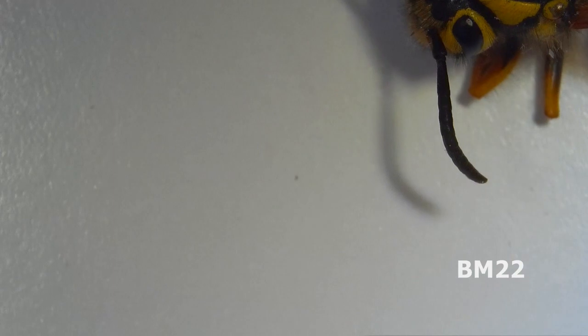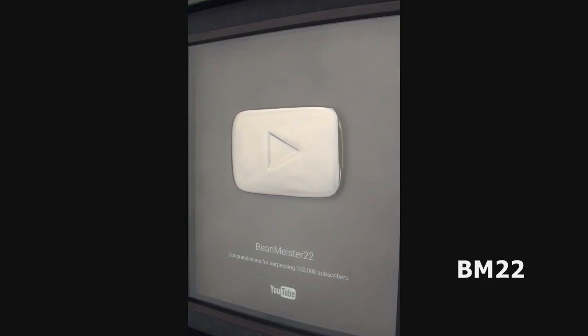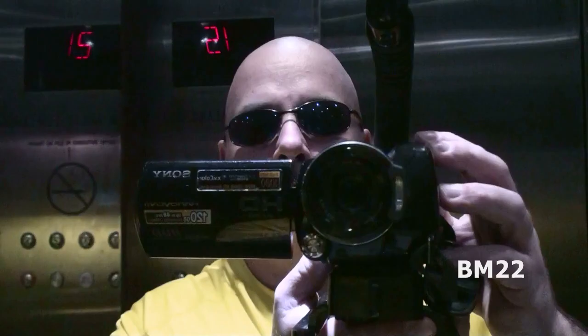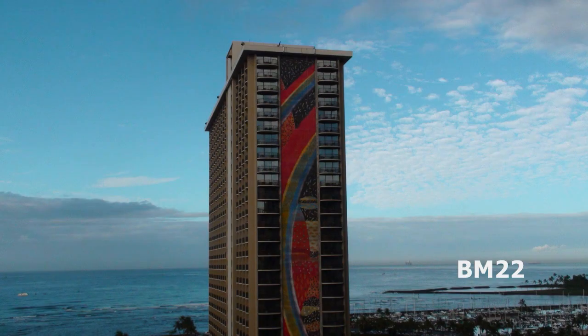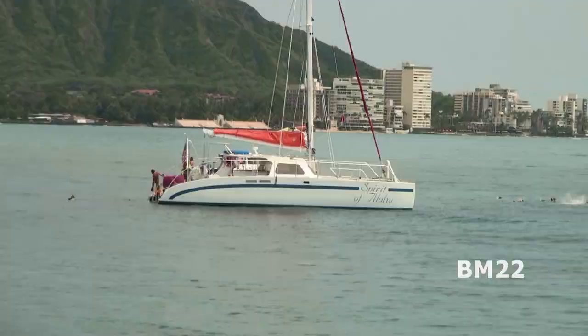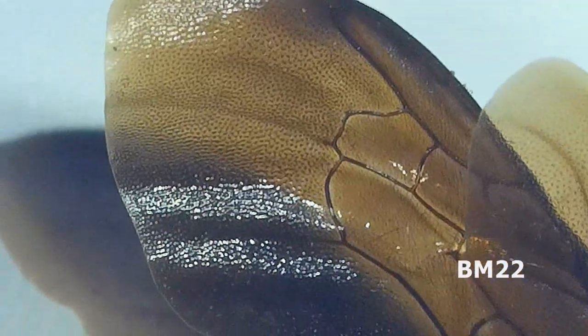So have you seen a bumblebee's wings this close? Have you seen a yellow jacket's wings this close? You may have seen a yellow jacket's wings up close if you've seen one of my other videos. Either way, it's still cool whether this is brand new to you or if you've seen it before. So leave your comments in the comment section. As always, thanks for watching. Buzz buzz!